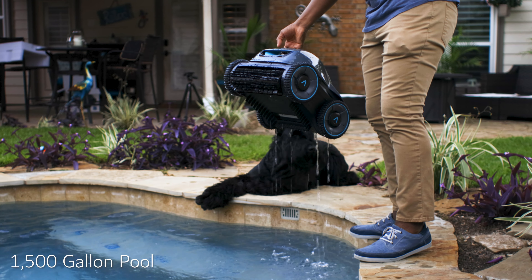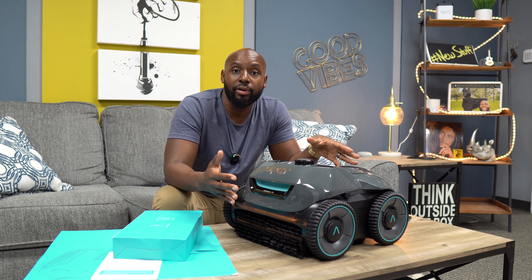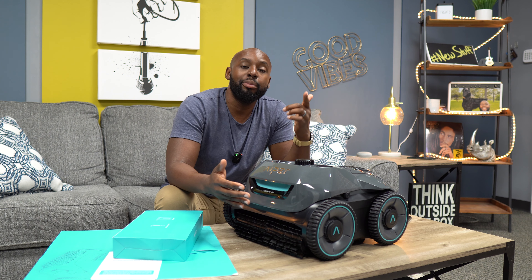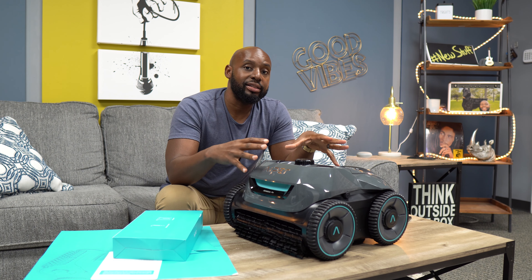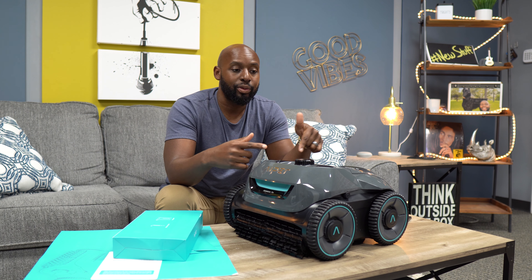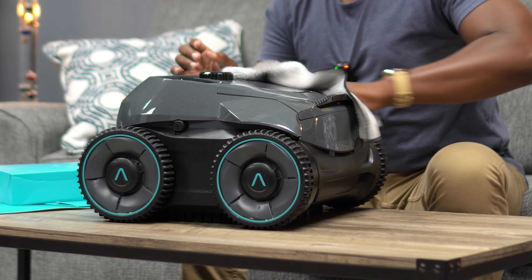If you're considering getting one, your next question is probably what size pool should you have. My pool is very small — a cocktail pool at about 1,500 square feet — but this is rated up to 3,200 square feet. I like it because it's a compact unit, and in a freeform pool of my size it does a very good job cleaning because of its compact size and efficiency.